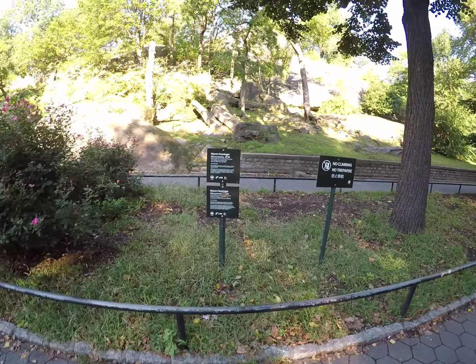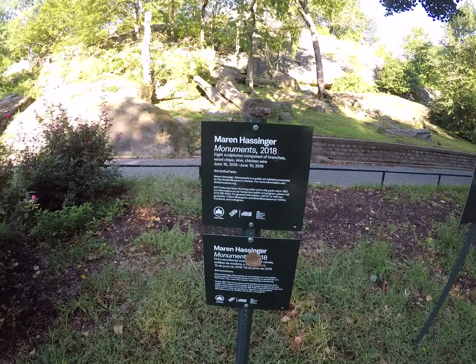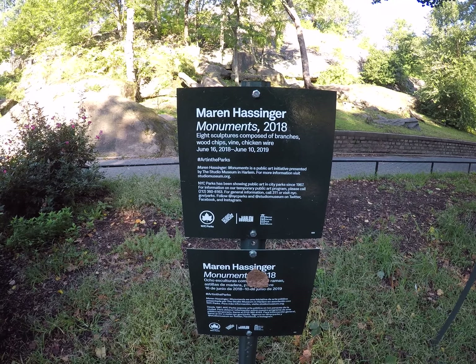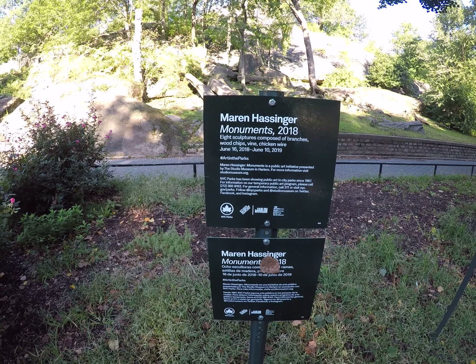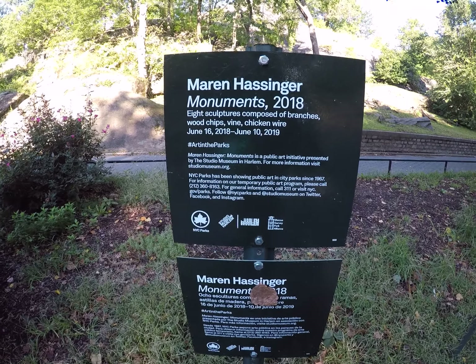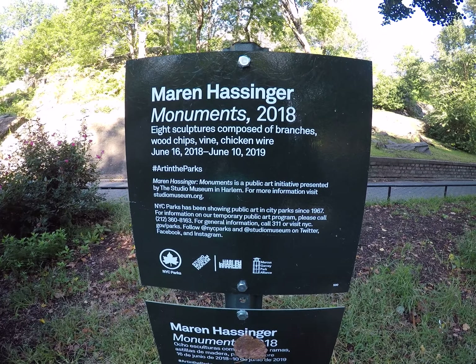Here it is — this is the artist I was talking about. She created the installation. Checking her out.